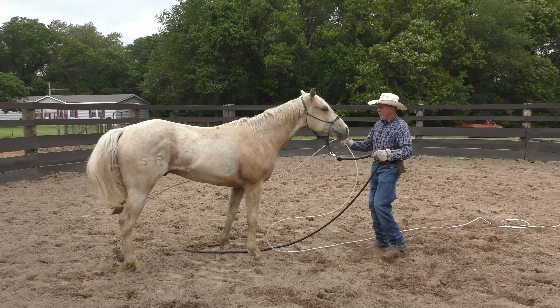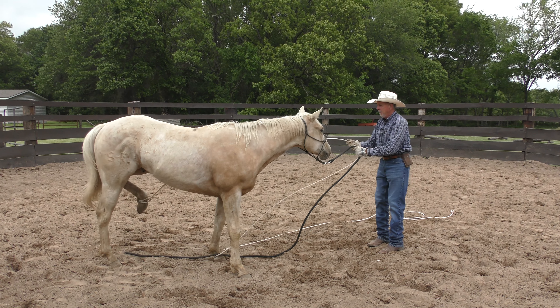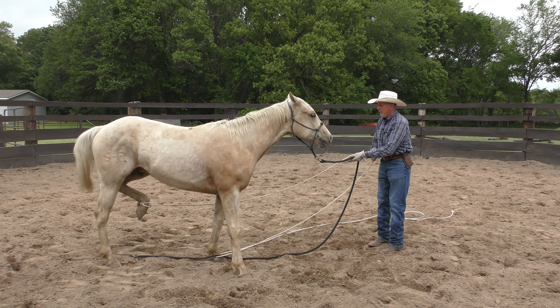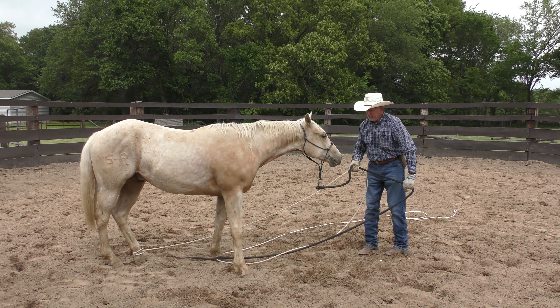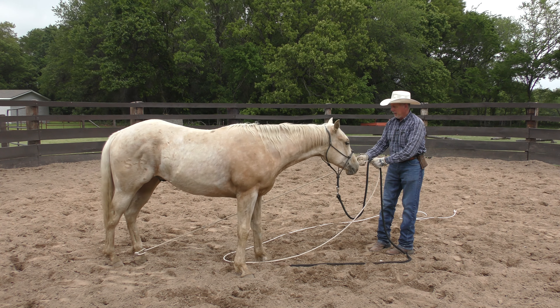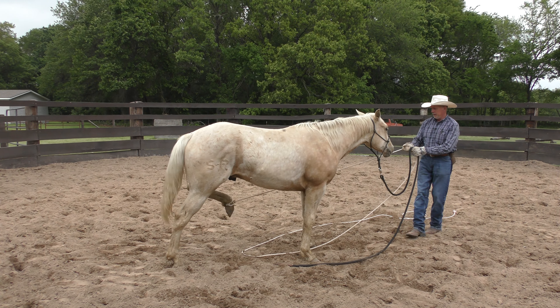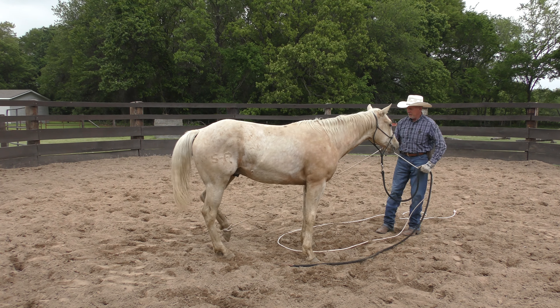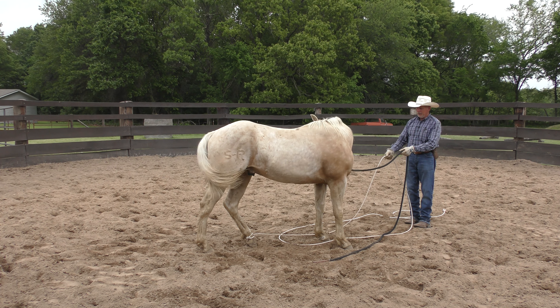I'm not holding this rope very tight, so if he pulls on it it's going to slide through my hand. I'm not really grabbing onto it — just putting some pressure there and asking him to give to that pressure. This might take a while, so if it gets real long we'll edit it down. I'll probably have to spend 10 or 15 minutes with each hind leg to get this halfway decent. Just be patient until he figures out it's not going to hurt him, because his instinct tells him something dangerous has grabbed hold of him.